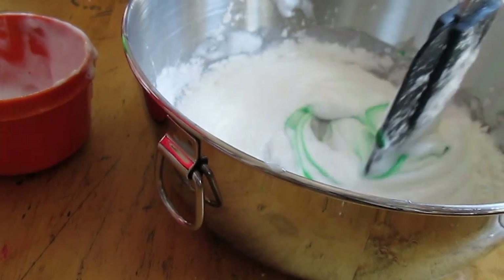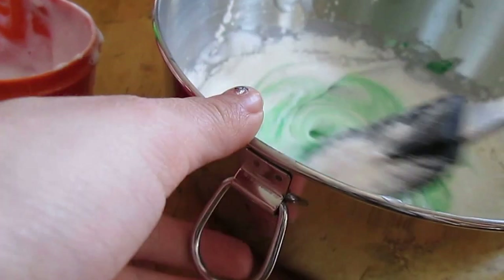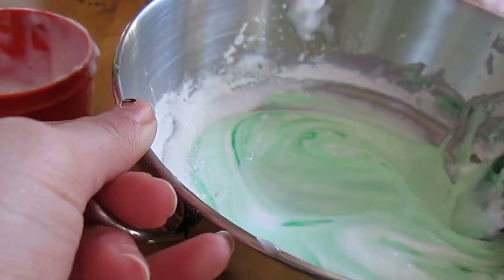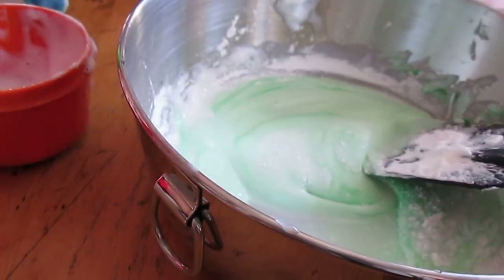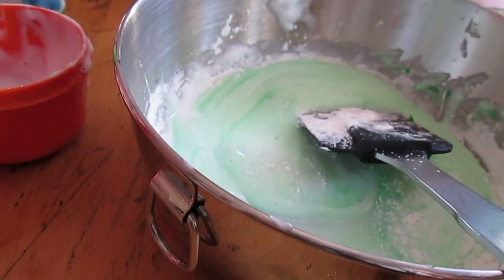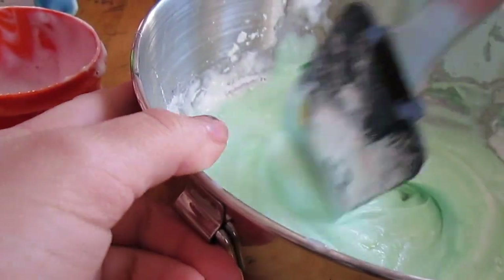Then add your food coloring — you can use any color you want. We're using green, and we tried to get some blue in there too, though we didn't have much blue. Then add your fragrance. Just a little goes a long way. Make sure you mix it really well.